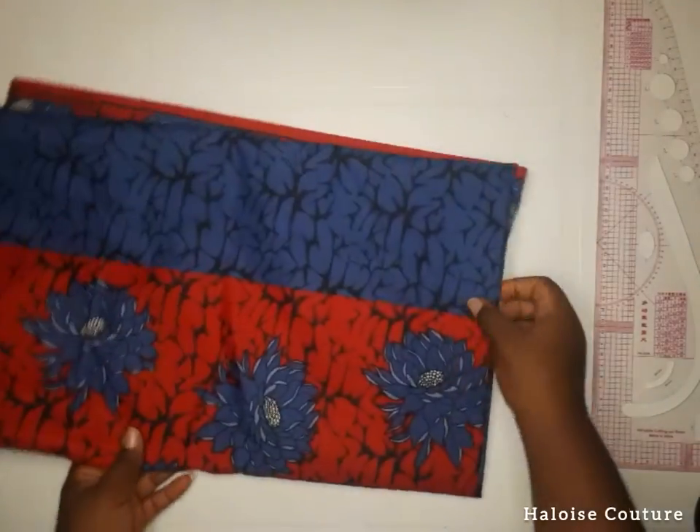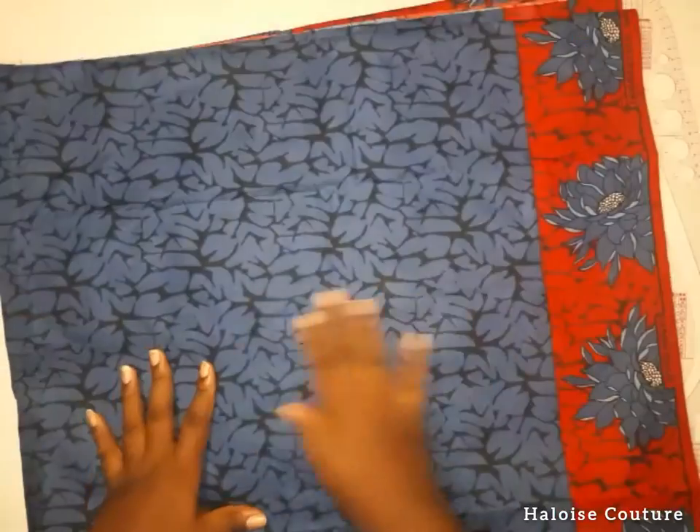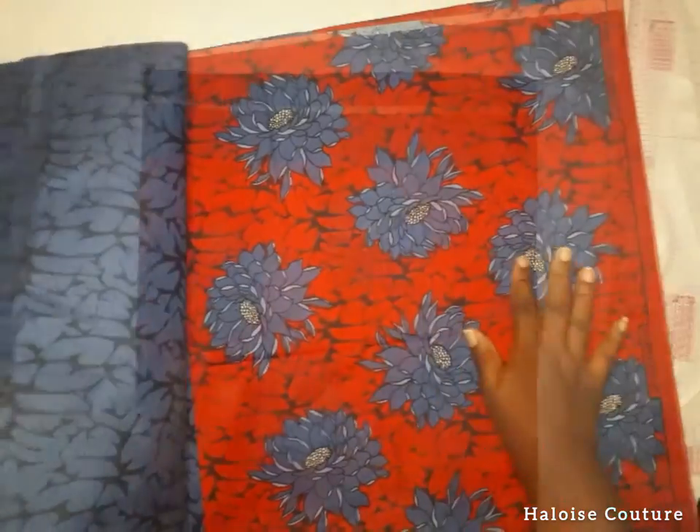Hello everyone, welcome to my channel. I'm going to be showing you how to make a crop top and a gathered skirt with a slit with this beautiful Ankara fabric.